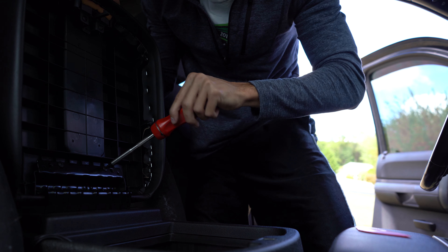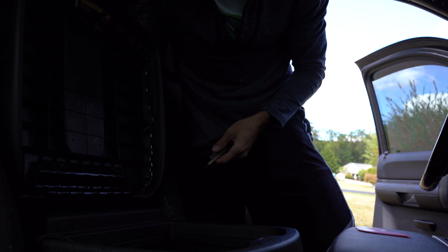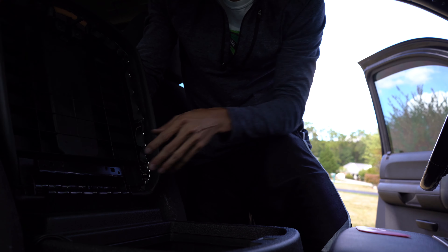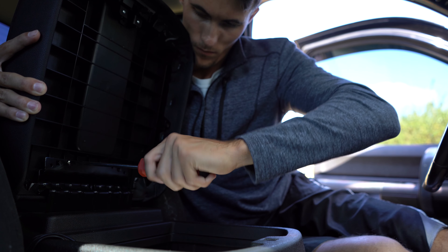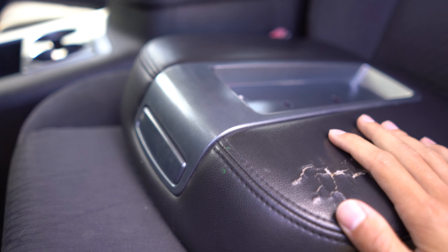Now as you can see there are two final screws. There you have it — this is the old one. I don't know why I just put all these screws on top of the new one. All right guys, you can see this one is now off and this is the new one.